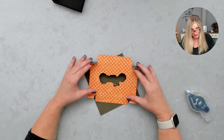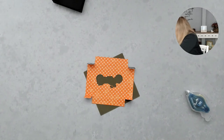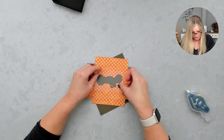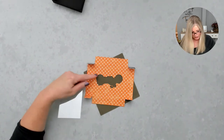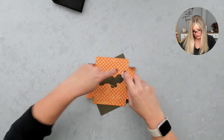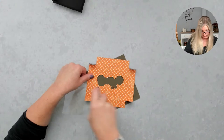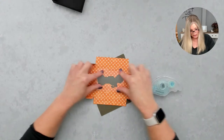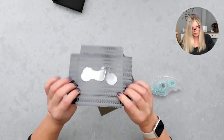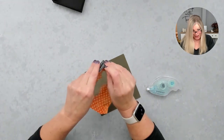Before I put the adhesive on that tab, I want to put a window sheet in. I have a window sheet cut for this, and I want to put it there so that if I'm putting candy or something loose it doesn't fall through, and it gives a little more stability. I'm using regular Seal adhesive here — it doesn't have to be the strong stuff. I'm putting adhesive around the die cut-out part, then placing the window sheet there.